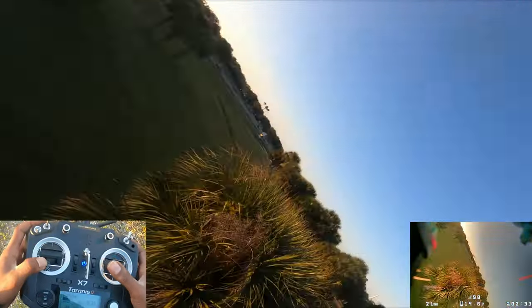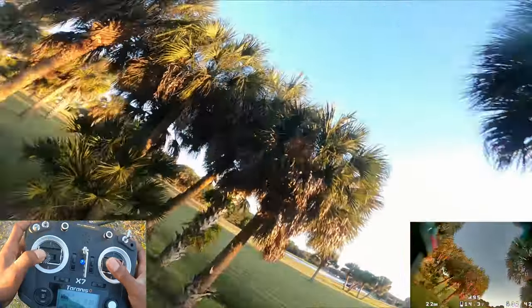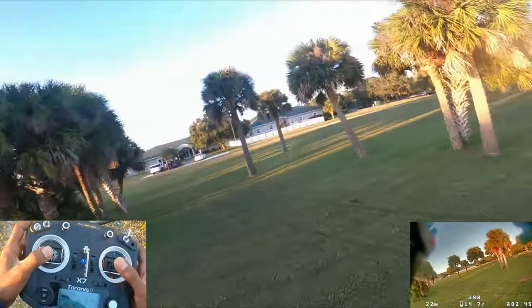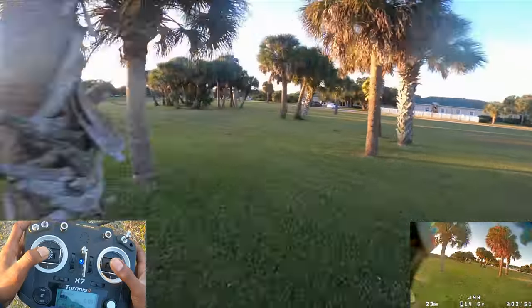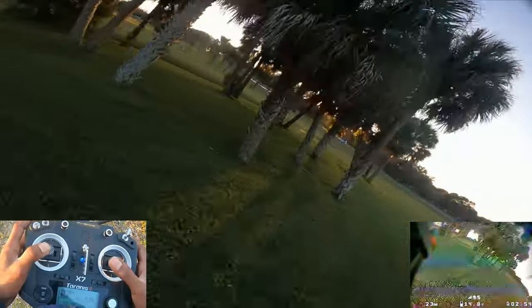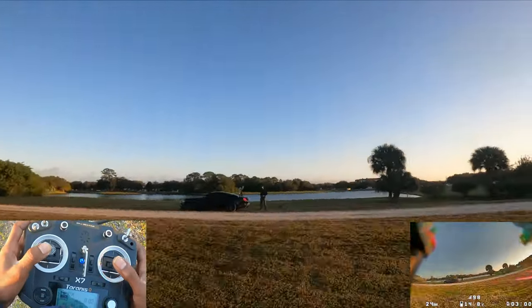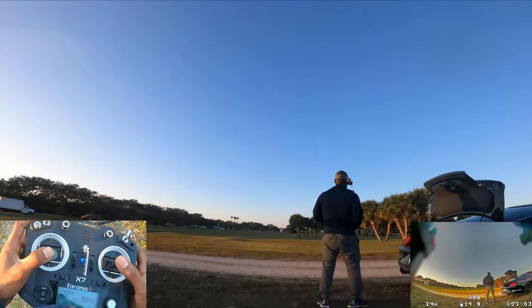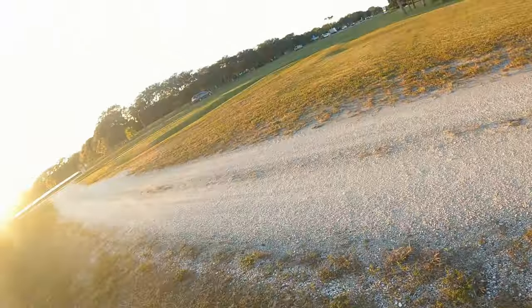Yeah, these are two tricks that help you get back in the flow of wherever you're flying. Turn around and get right back into action. Well alright guys, that's all I wanted to share with y'all today. Quick and real simple — you guys take it easy and I'll see you next time. Thanks.